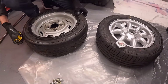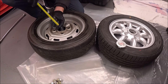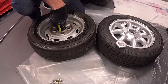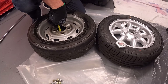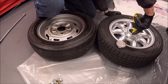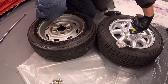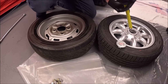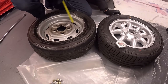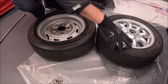Just to double-check, I can measure from the floor to the back face of the wheel. It's approximately four and a quarter inches with the Imp wheel, and four and a half with the alloy — yeah, about four and a half on the alloy and four and a quarter on the Imp. So the offset is definitely different.